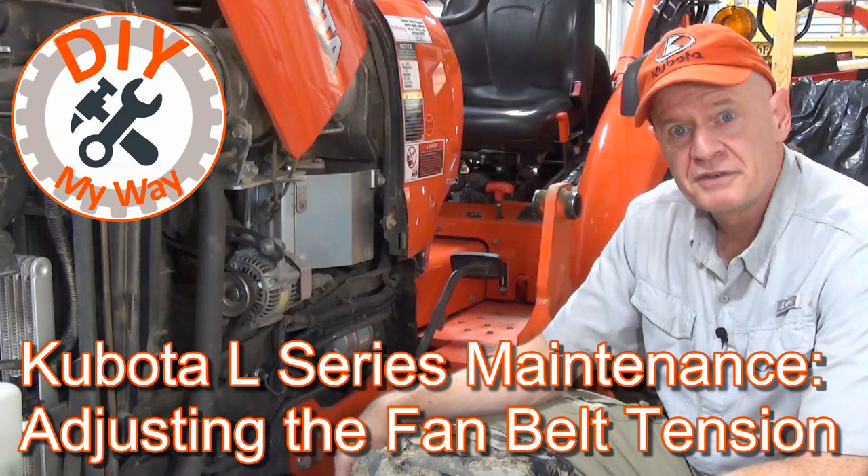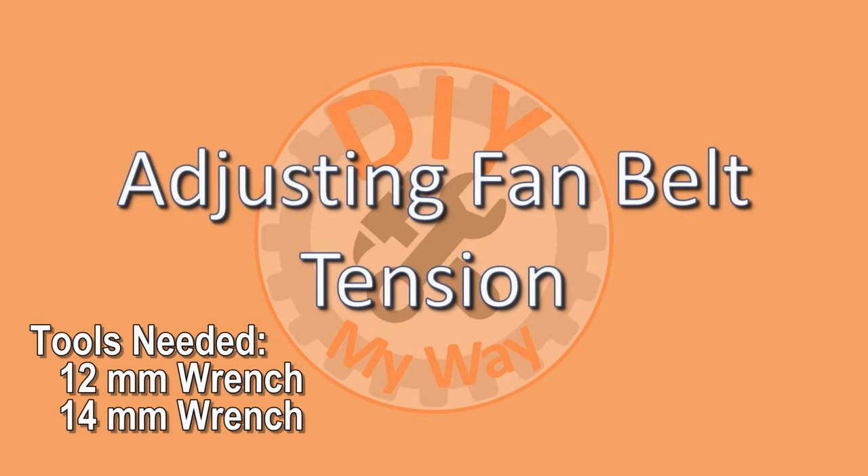In this short video, I'm going to show you the proper way to adjust the tension on the fan belt of your Kubota standard L series tractor.